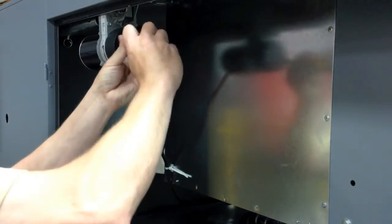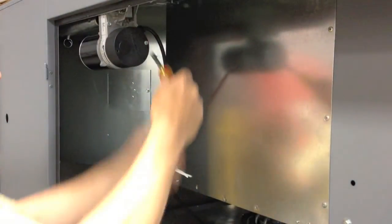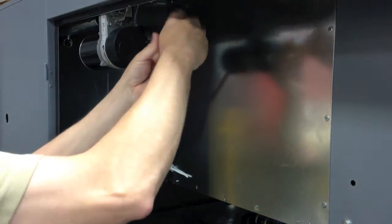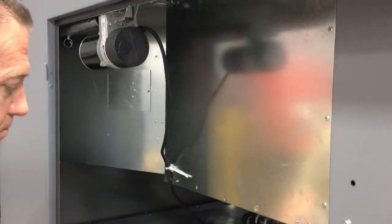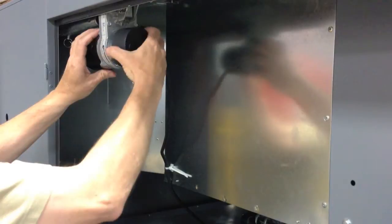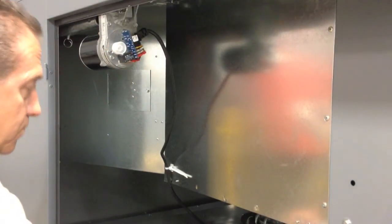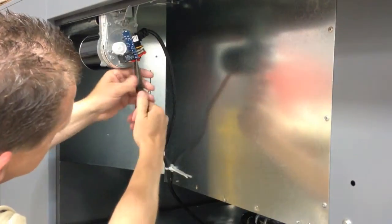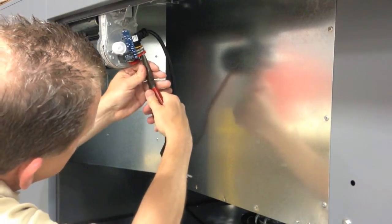Remove the original damper motor by removing the two screws on the back of the motor. Remove the black cap and remove the wires from the original motor. There are four: a brown, a black, a white, and a red. They all come from the black SO cable.